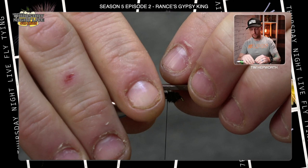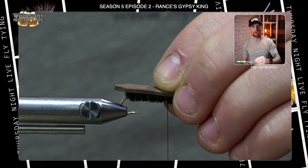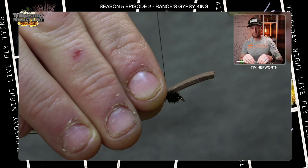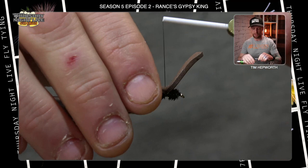Lay the foam on top of the hook with that pointy end extending just beyond the bend. Take one wrap loosely, put a little tension on it, then the next one a little tighter, and the third one completely tight. If we do it in that sequence we shouldn't cut the foam with our thread. Lift the foam up and take a couple wraps in front of it — that's going to help it from spinning around the hook shank. Get that nice and secure, then just leave it as is.